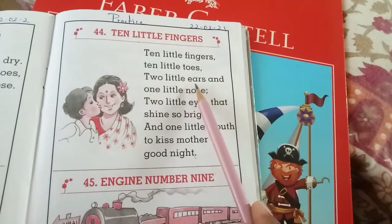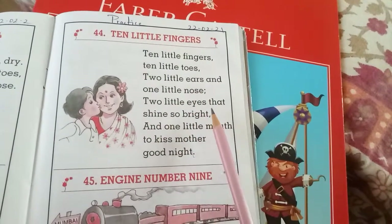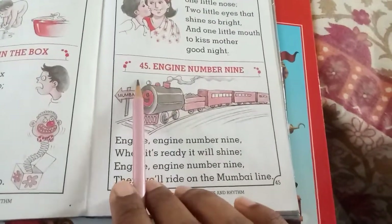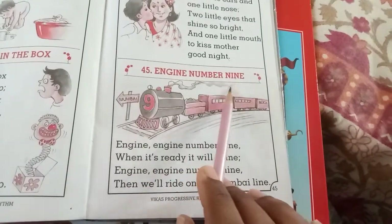Shall we repeat? Ten little fingers, ten little toes, two little ears and one little nose. Two little eyes that shine so bright, and one little mouth to kiss mother good night. Move on to the next one — rhyme number forty-five, engine number nine.